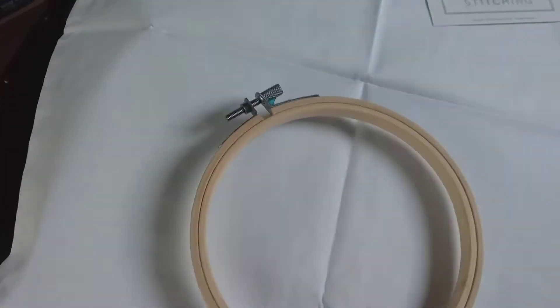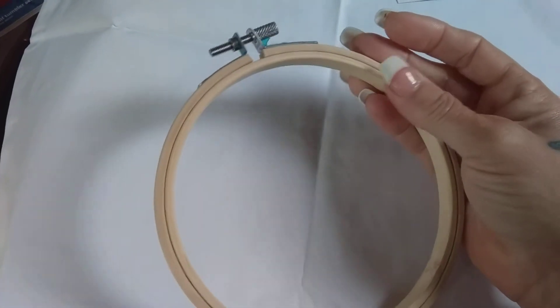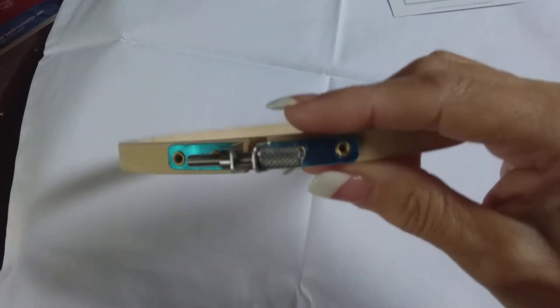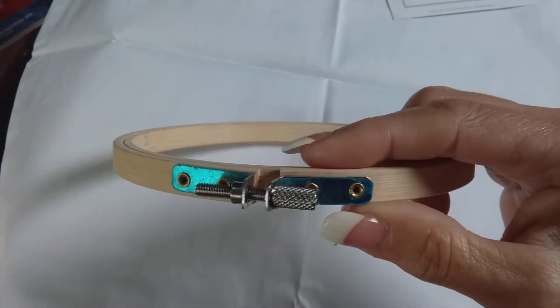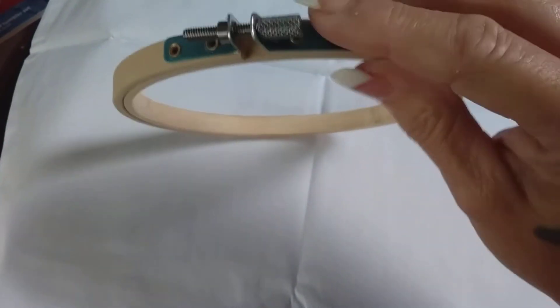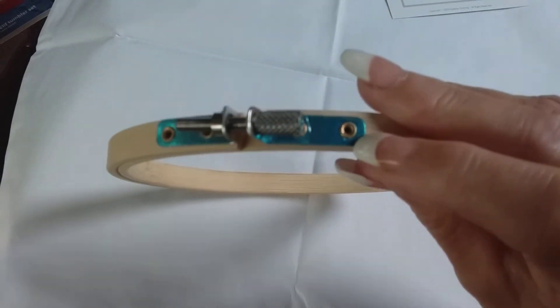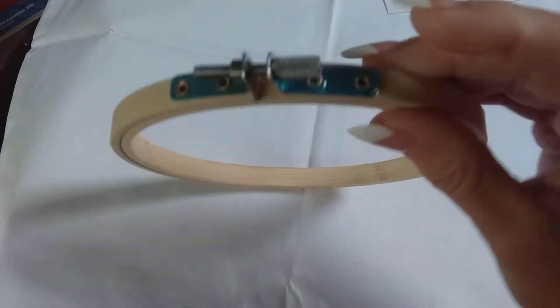And then it also comes with this beautiful embroidery hoop. It's super smooth — no catches on it whatsoever. And the metal part — can you see that blue tinge there? That is the covering to protect it. So once you get it and you finish your project, you just pull off that blue covering. But it's great.